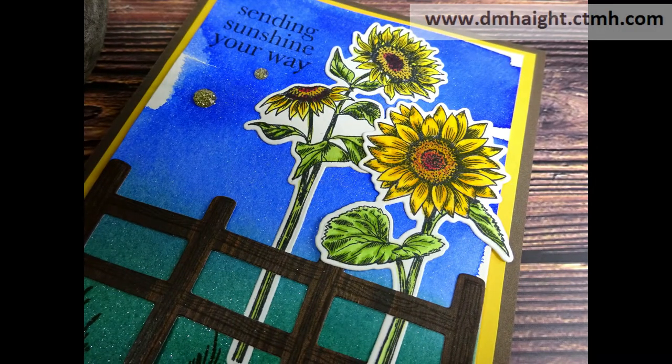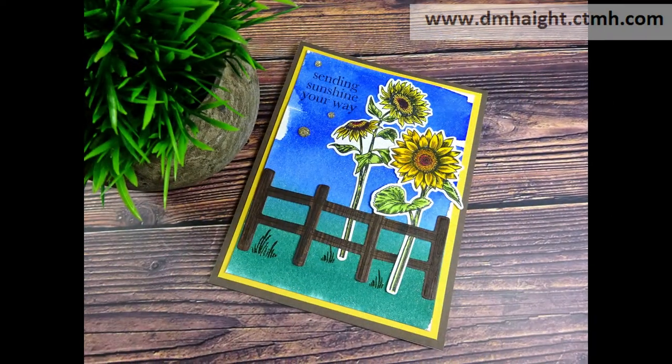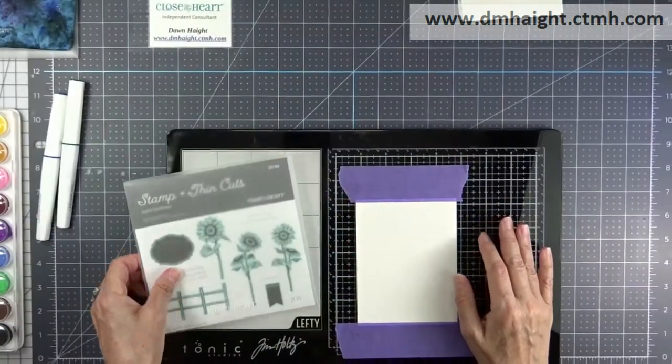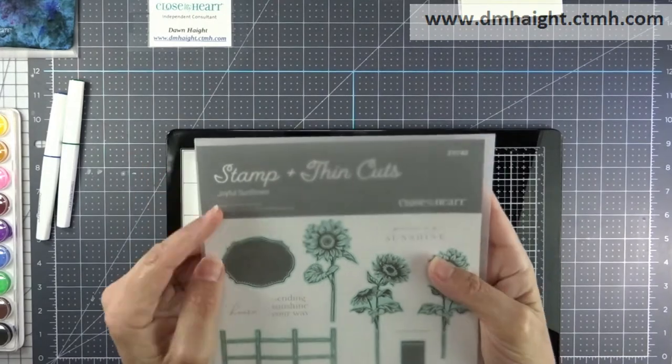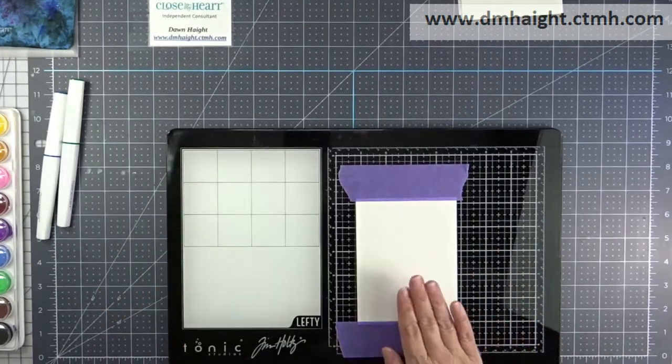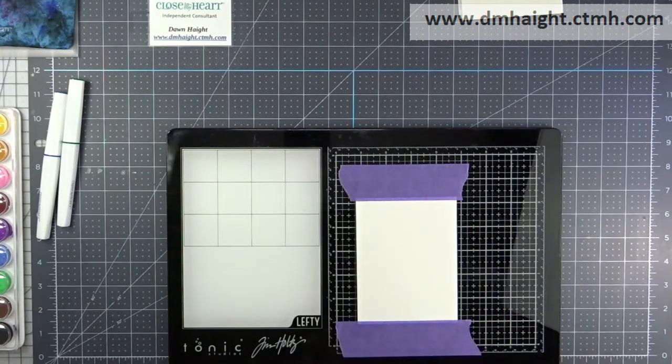Hey everyone, this is Dawn. Welcome to my YouTube channel. Today I'm going to show you how to make four different cards using the Joyful Sunflower stamp set and mixed media backgrounds. This is the set and it comes with thin cuts. Let's get started.